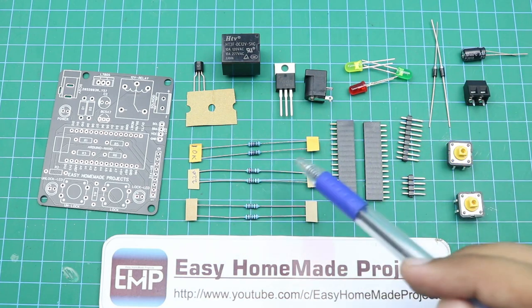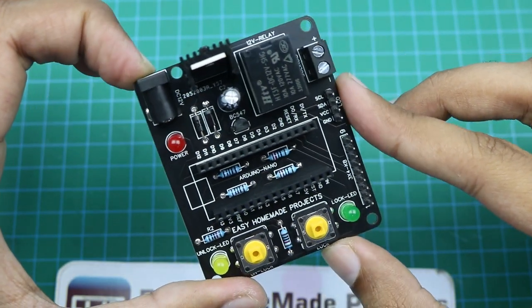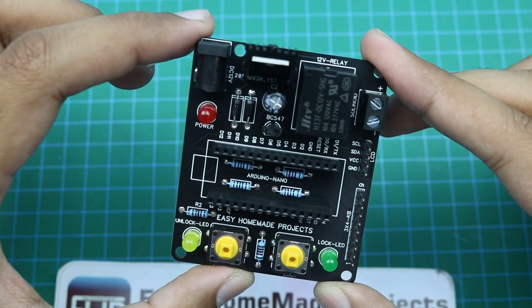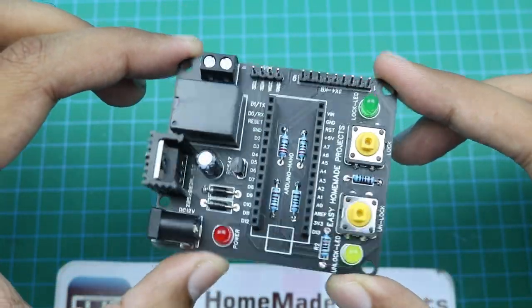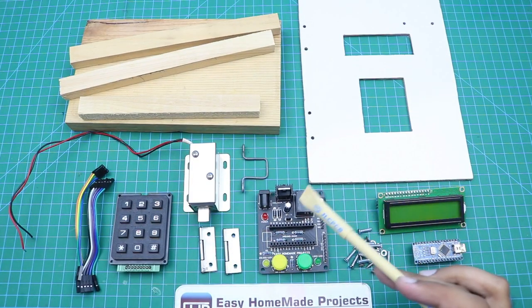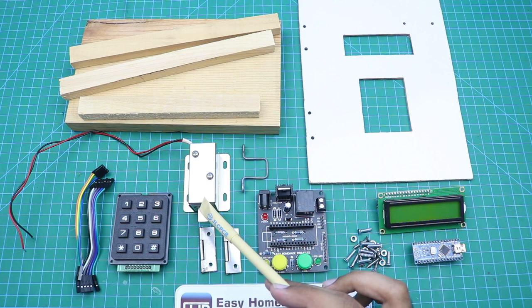Now I will solder all these components to our new PCB. Our component soldering is now complete. You can find the list of all these components and more detail in the video description. Now I will collect all other materials required to complete our project. These are all the materials: Arduino Nano, a 2-line Arduino LCD, some nut bolts and screws, this is our control board circuit, 2 small size hinges, and this is a 12 volt solenoid lock.